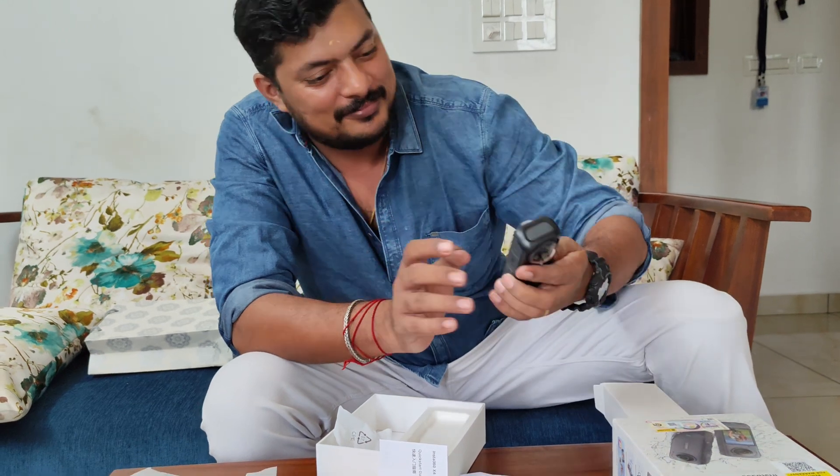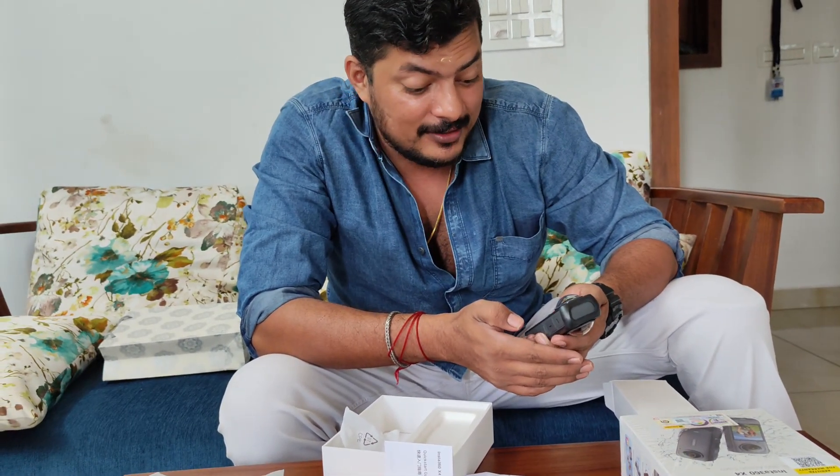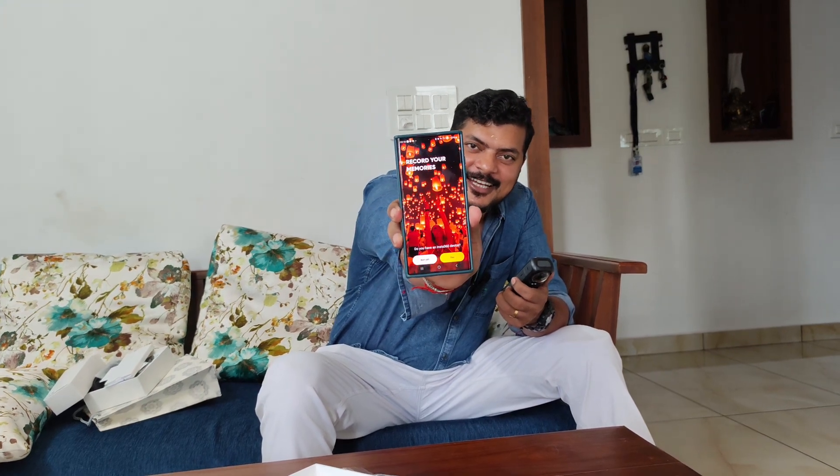I am opening it for the first time. Next, please download the Insta360 app. That is the message that popped up on the Insta360 app — it is not installed. I don't have an app installed, so it starts like an app. Then I will post the question: do you have an Insta360? Yes.